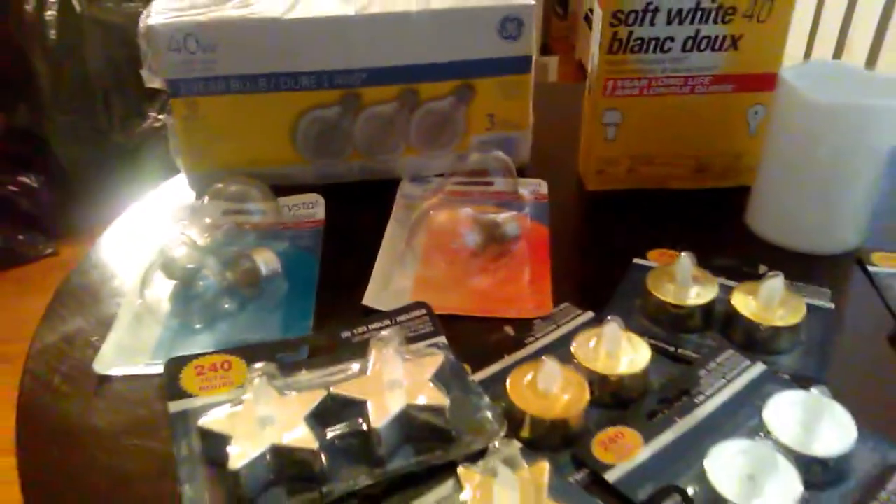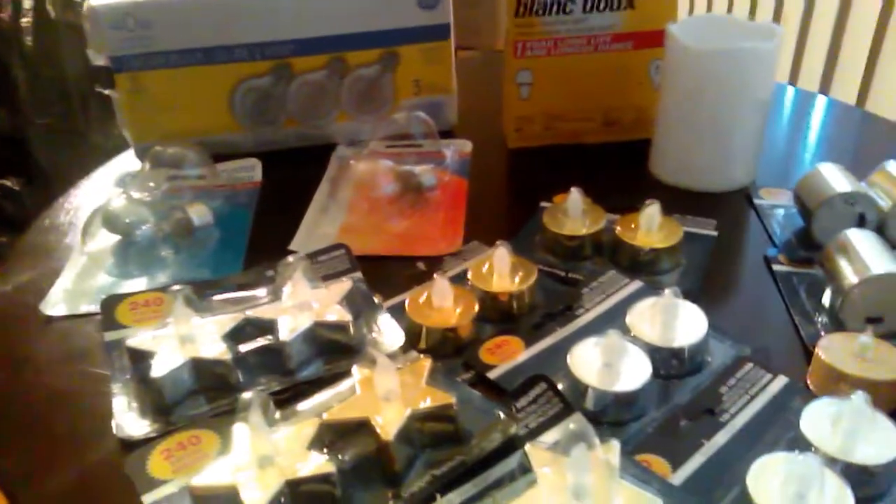This is a deal alert. I'm showing you some things that I have gotten from the Dollar Tree that I think you want to grab, because they go particularly fast.